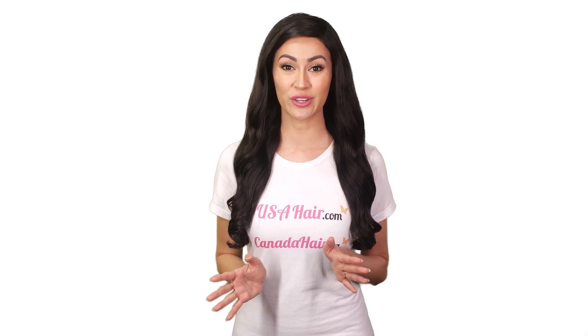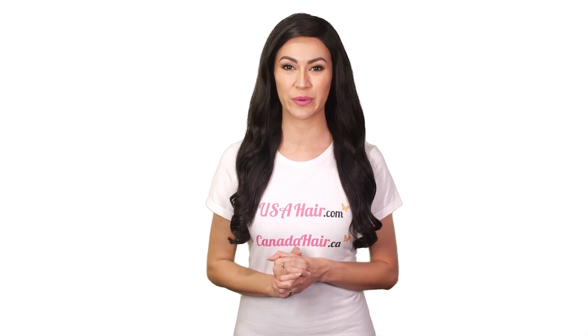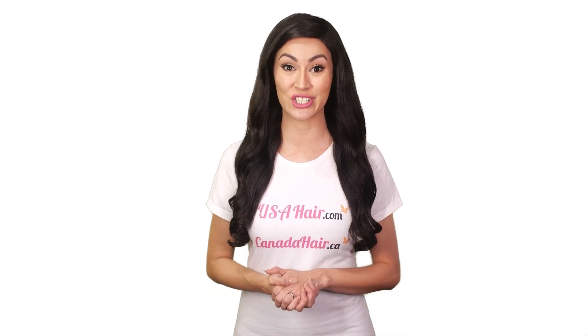Once you're done washing your extensions, always let it air dry and use a towel to gently soak up excess moisture. Never blow dry your ponytail extensions.